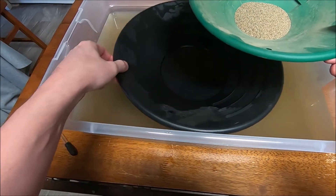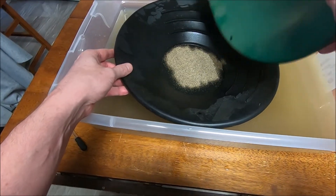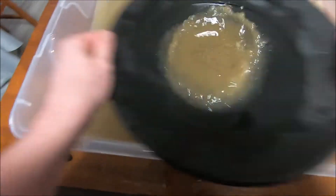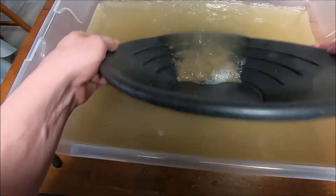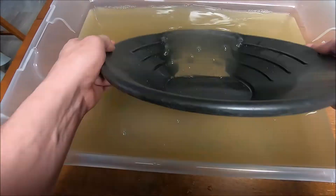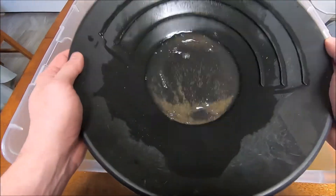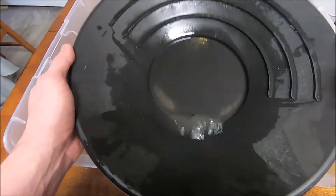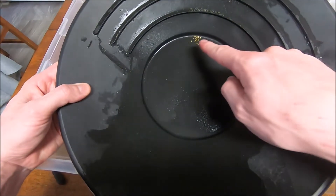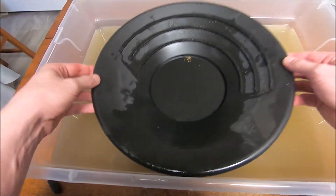We have the next size up. Probably just put all that in here like before. And let's get to it. There we have this one. I'll add it to our cleanup pile. Go to the next size.